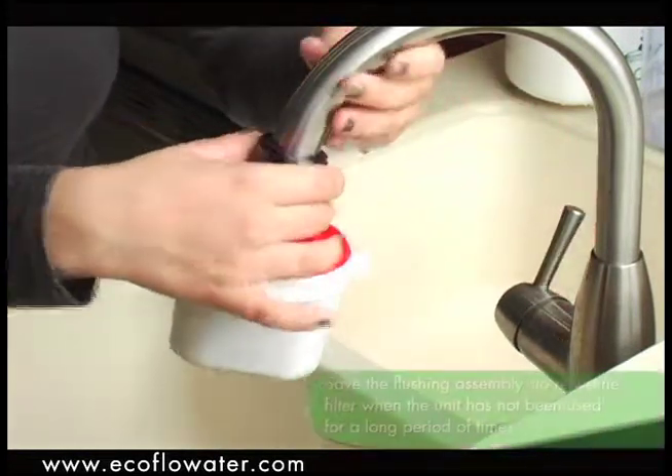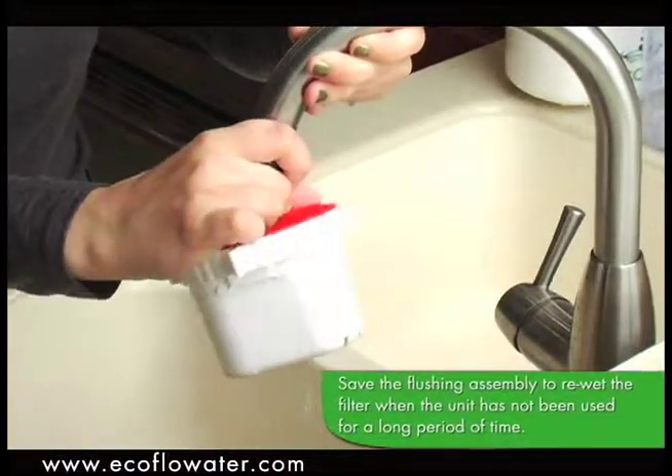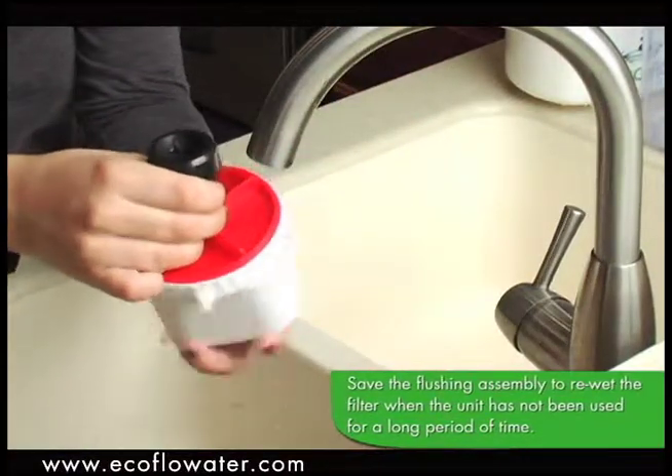Turn off the water and detach the flushing assembly from the faucet. Unscrew the red flushing lid from the filter pack.